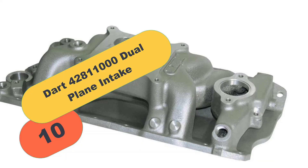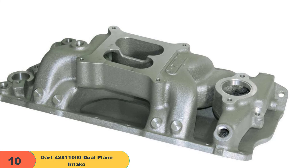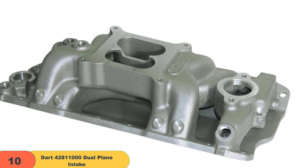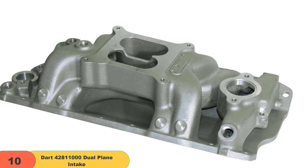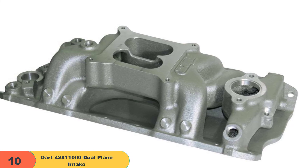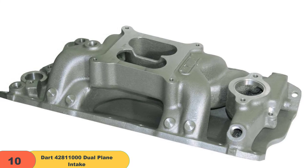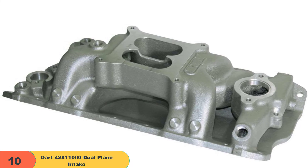And finally, at number 10 on our list, we have the Dart 42811000 dual-plane intake. The Dart 42811000 is a reliable model if you're looking for a dual-plane intake manifold for small-block Chevys. Installation is pretty standard and doesn't really require any technical finesse. However, the Dart 42811000 doesn't come equipped with everything you'll need for a proper installation — you'll need to get the plugs and gasket separately beforehand.